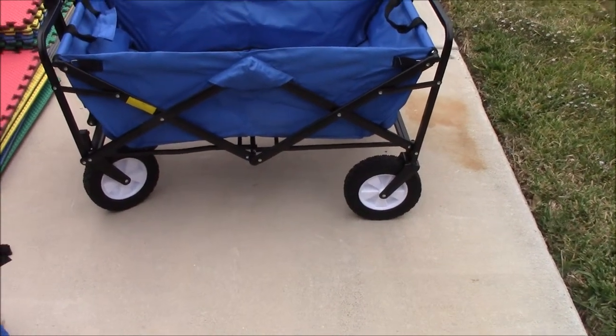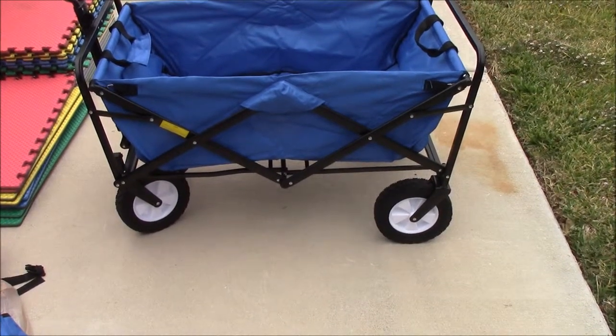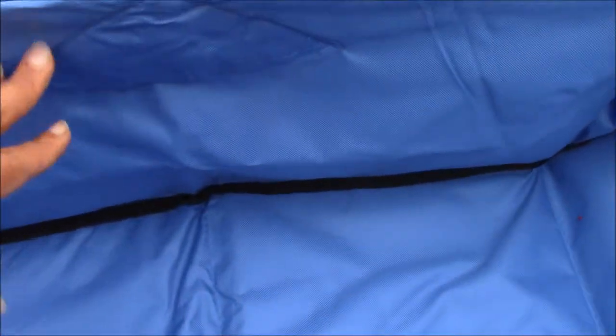My only concern is that because it folds up so easily, I wouldn't want it to fold up while the dog is in there, so I'd be careful when transporting a dog in it. If your dog is mobile at all, he might try to jump out, and there's no place to cross-tether the dog — so you might want to sew some rings on the sides and make sure your dog has a comfortable harness on, then tether him on both sides.